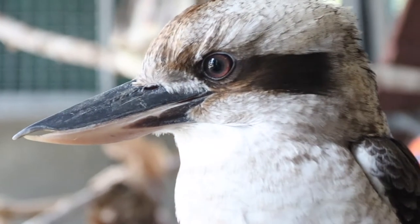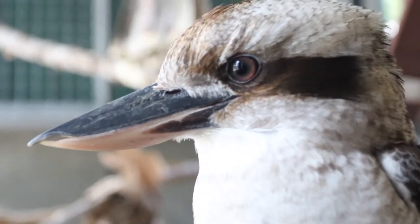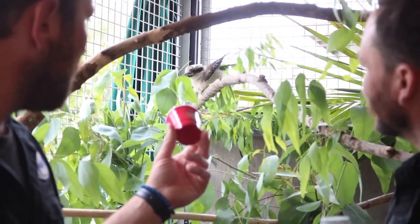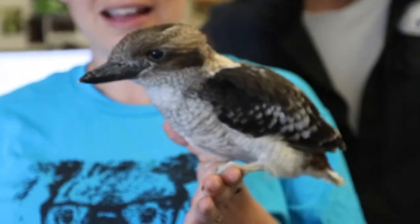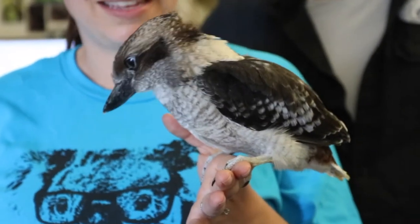We chose the Kookaburra to make our Cucu Brew, which is made with cricket flour, as Kookaburras are meat eaters. Kookaburras are from Australia — they're actually a really common bird out there, and one of their favorite things to eat is crickets.